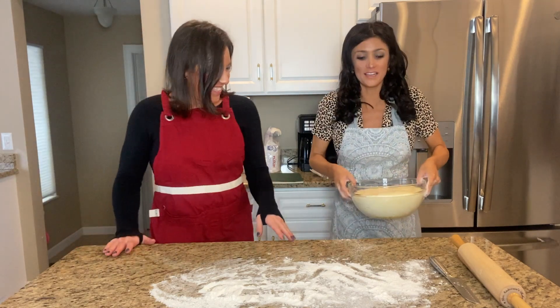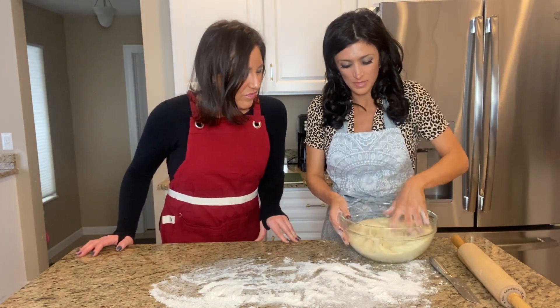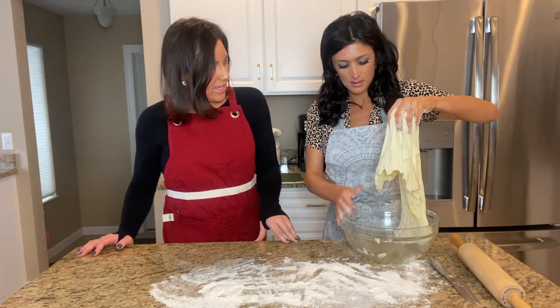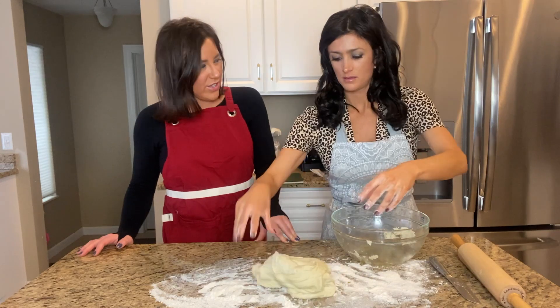This is already getting very athletic. This is dough — pizza dough. It's been rising. Did you make that last night? I made it this morning. Seriously? Yeah.